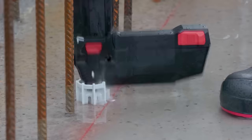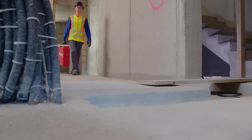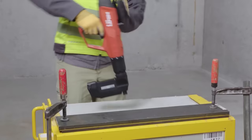It can fasten various materials, including drainage foils and membranes to concrete, masonry or steel. The DX6 Powder Actuated Tool Kit includes everything you need for fastening. Pricing for the Hilti DX6 starts at $1,850.